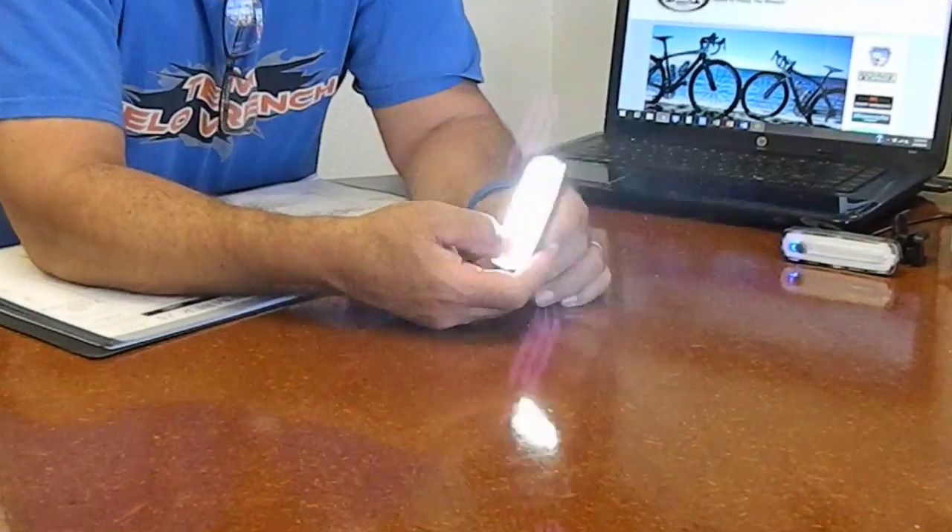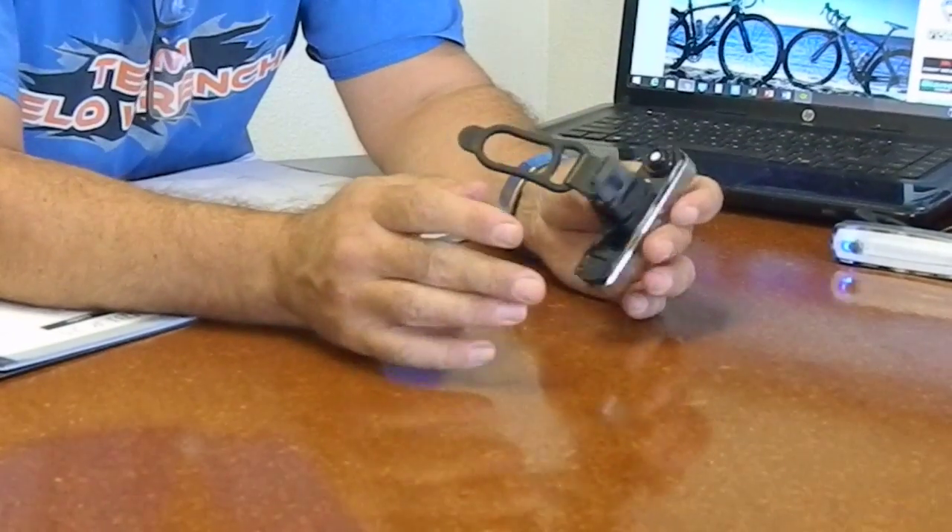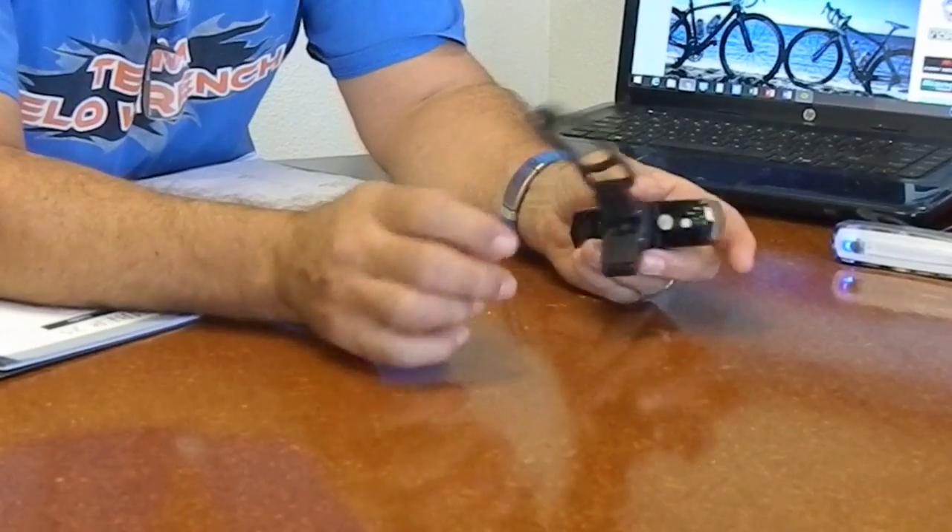This is the headlight version of it. You can actually see by this light at night. It comes in a couple of different modes, from bright all the way down to a dim mode. Hold it down for six to eight seconds and it'll go into the flash mode. Under flash mode you have the nice bright flash. I actually ride daytime with this particular light on. Three to five seconds to shut it off.